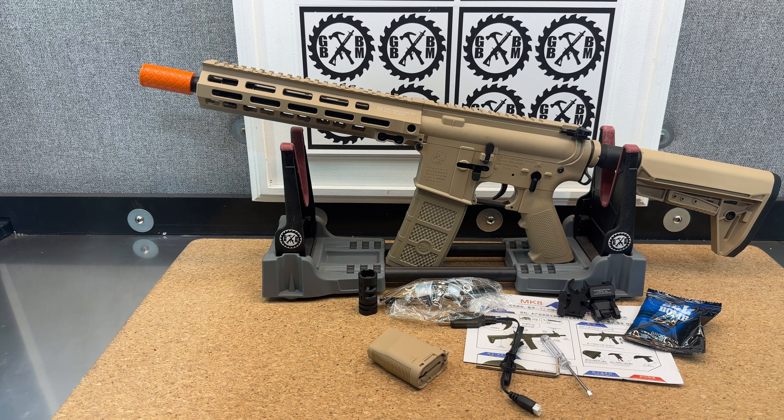Check out ZenduoToys.com for the FJS MK8. And of course, like and subscribe, share my channel with your friends, and participate in those monthly giveaways. Thanks.